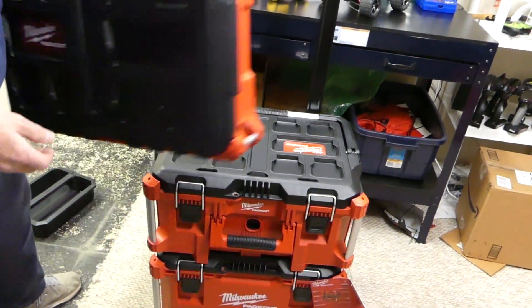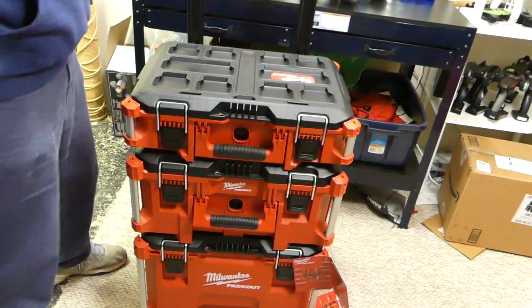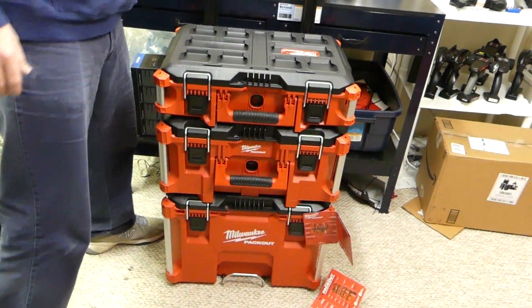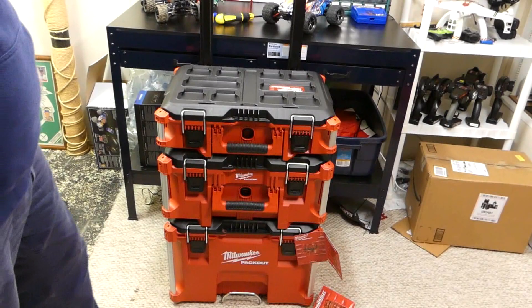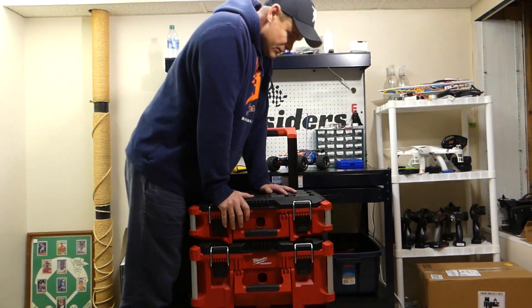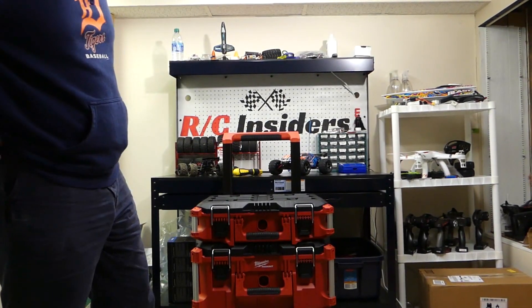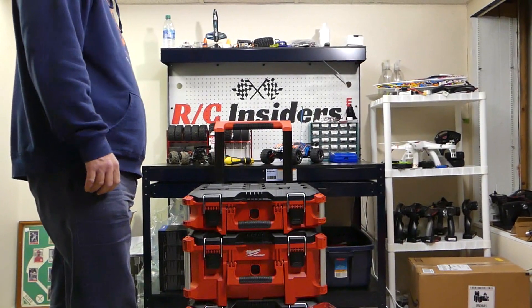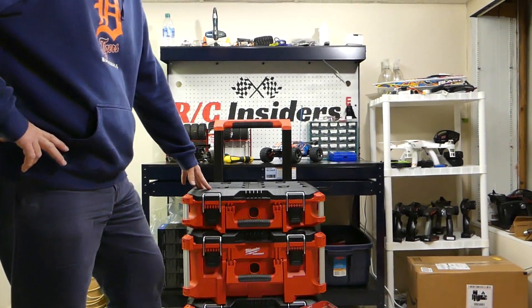Like I said, this is the starter set — the three-piece modular storage system, the Milwaukee Packout. I'm super impressed with it. My boy is going to get a whole bunch more stuff that goes on here. They've got anything you can think of — tool bags, anything with the Packout system will fit on here nice and neat, no problem. Everything's secure, nothing's going anywhere. It's sturdy. Milwaukee is always coming out with new stuff, so your options are going to be virtually limitless. You can fit everything you can think of in this three-piece starter kit.